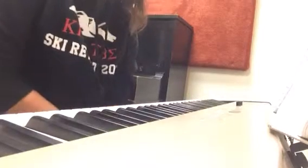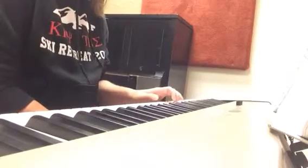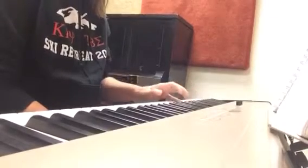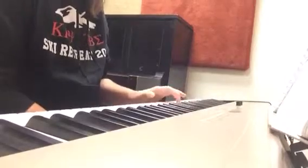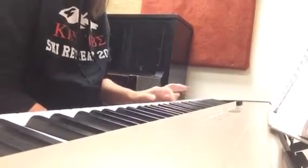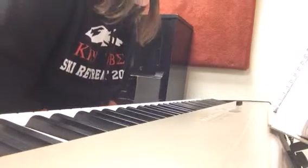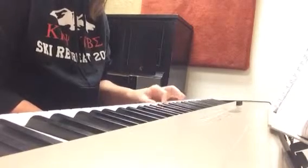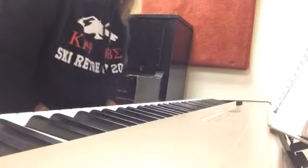I know I messed up on measures 5 through 7 because I didn't play C sharp at the beginning. So I'll focus on that this time. And now I'm going to go on the 5th. I know I'm missing the last note too, so I'll just start at measure 5 and make sure I get the right last note. There we go. So now I'll try to just do measures 1 to 7 and make sure I get the right last note.